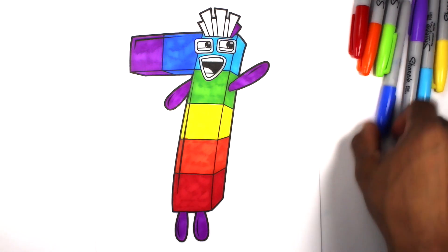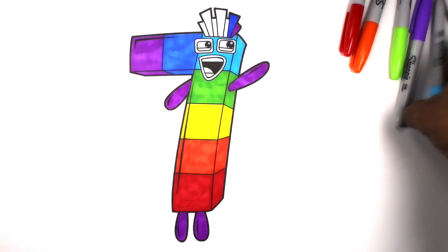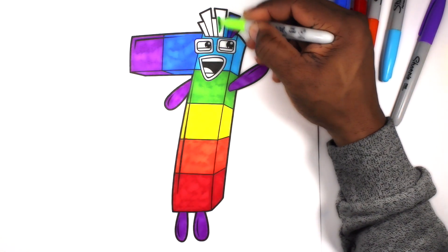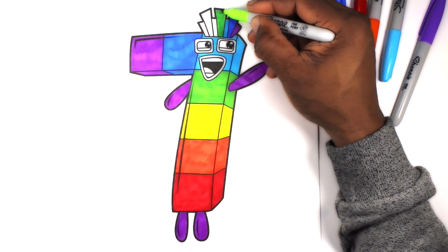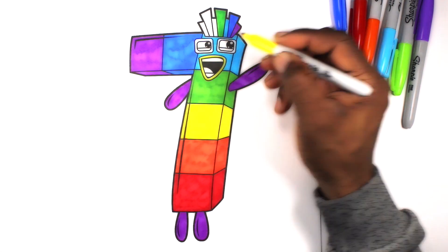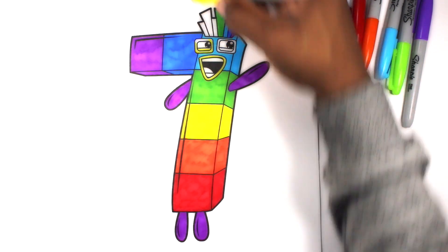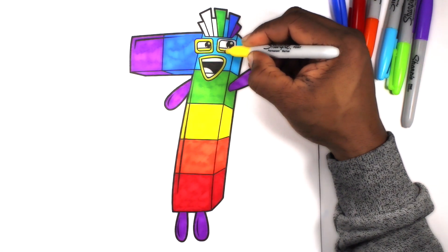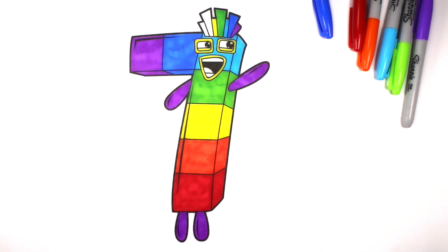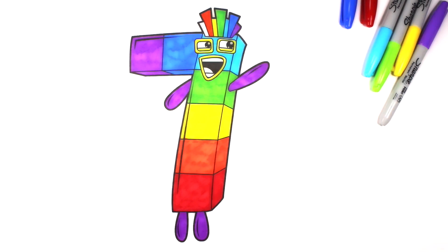Let's color this block. Let's color this block. Let's color this block.